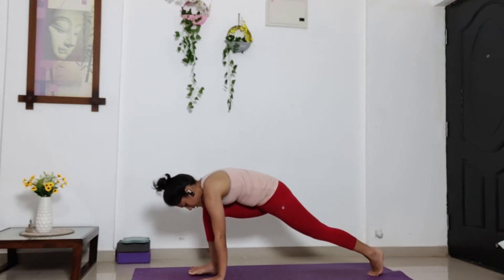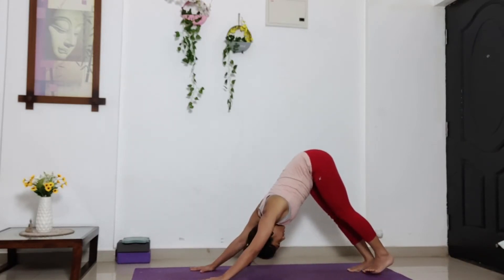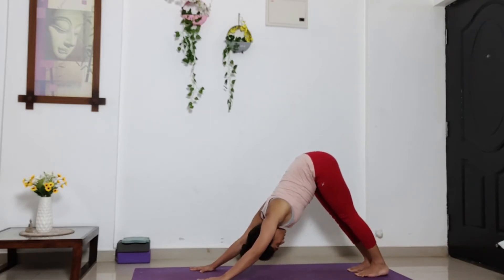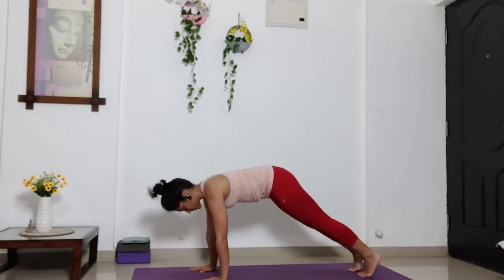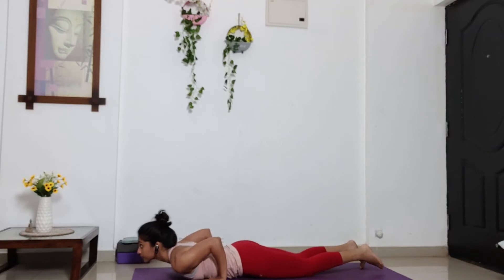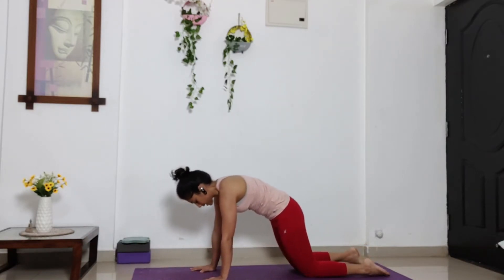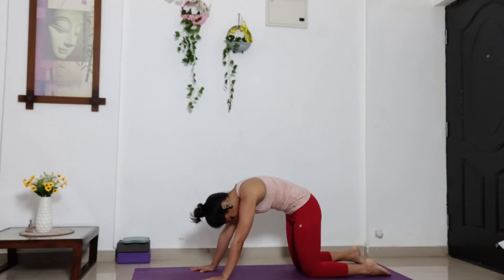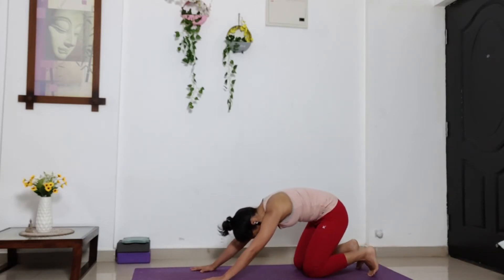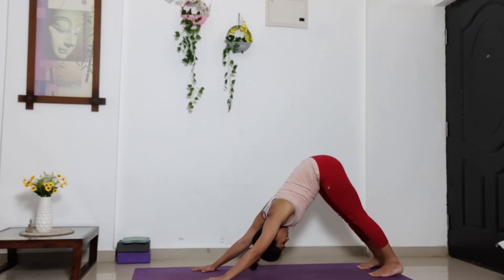Bend your right knee. And take your right leg behind, getting into inverted feet. Press your head and chest down. Now from here, inhale, plank pose. Exhale, knees, chest, chin down. Inhale, slide forward, cobra. Exhale, bend your knees. Round your back, squeeze your stomach in into cat pose. Drop your hip low, tuck in your toes. And lift your hips up, coming into inverted feet.